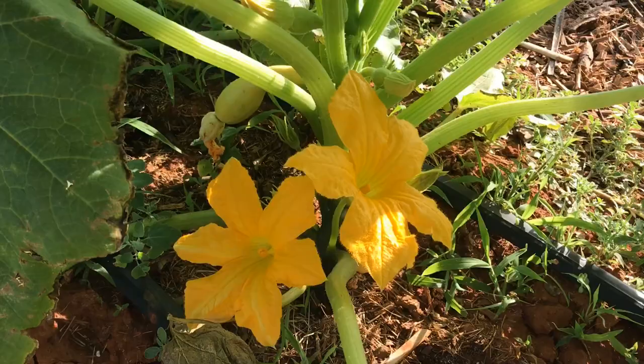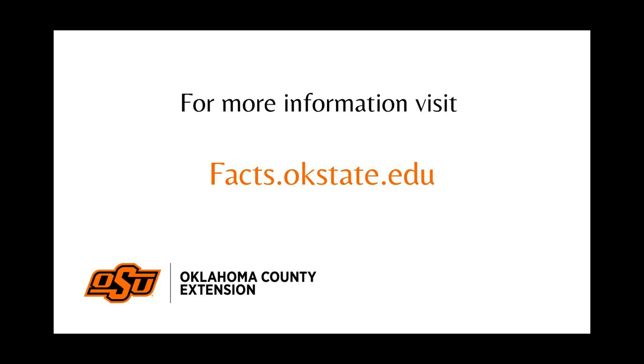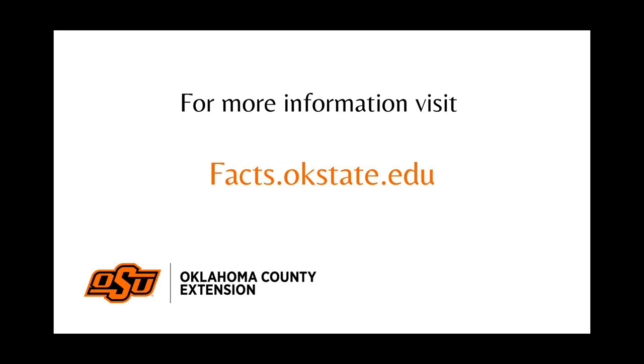These are just a few tips to help keep your squash plants healthy and productive, but I encourage you to visit our fact sheet website to check out other resources and find more information to help you be successful with your vegetable garden this summer.